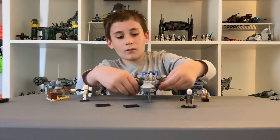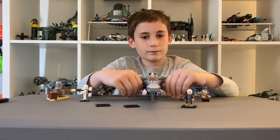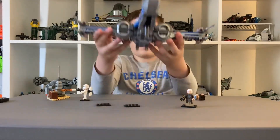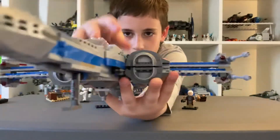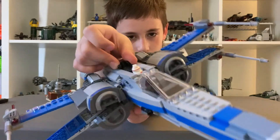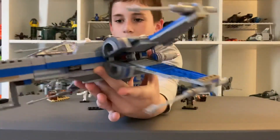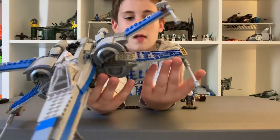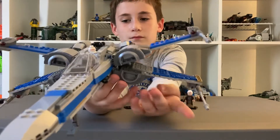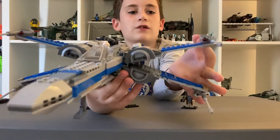This set has two spring-loaded shooters right here. And you can just get a good look. On the top you have this black knob — you twist it and it goes into its battle form, its battle mode. It has hook-shooters with red lasers.